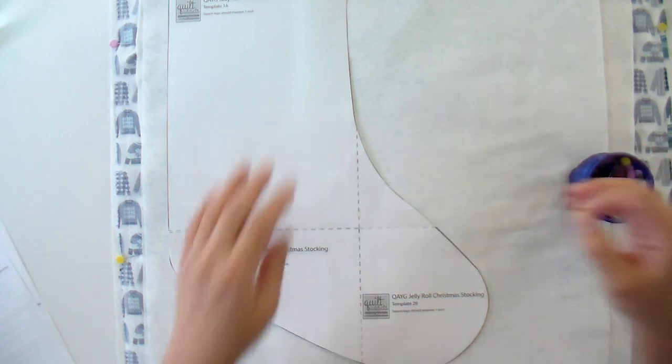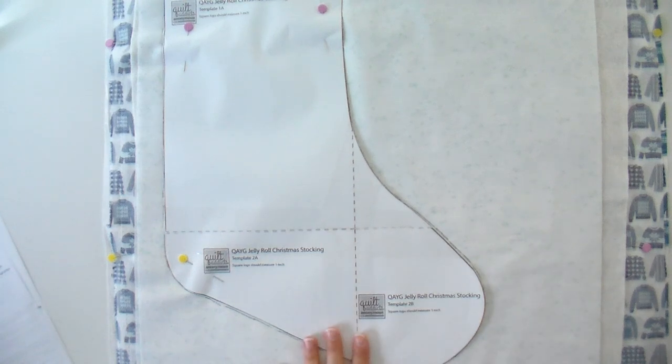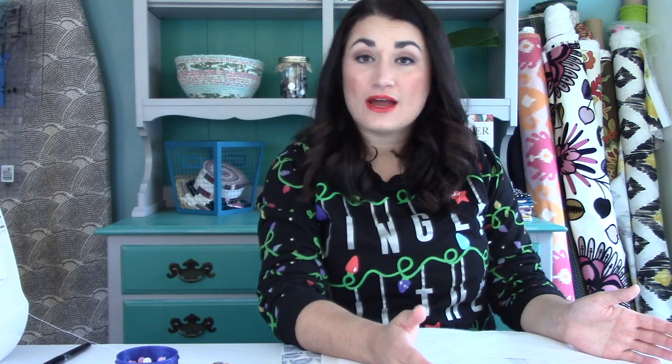I'm going to roughly pin the template, starting at the top and working my way around, making sure it's nice and straight with the edge of my fabric so those sweaters don't end up cockeyed. I'm using a friction gel pen to mark it — you'll never see the marks because they'll be in the seam allowance. This is not an heirloom sewing project, so if it's not super perfect that's okay. And remember if you're using an existing stocking as your template, make sure to add about a quarter inch around the edge to account for your seam allowance.